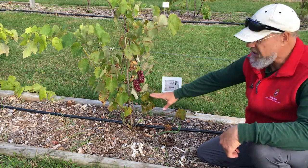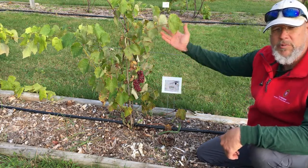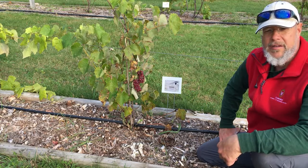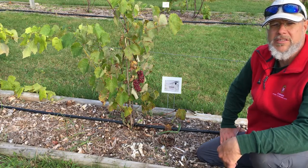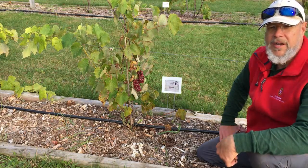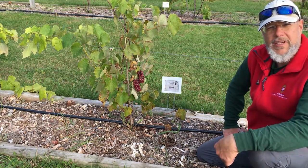Next year we'll probably cut this back down to three or four buds. And from those four buds we should have a really nice set of trunks and vigorous canes to choose from to make our trunk for the following year. So again, this is just an example of a three-year-old Somerset Seedless that's been trained and getting ready for establishing a trunk hopefully next year.